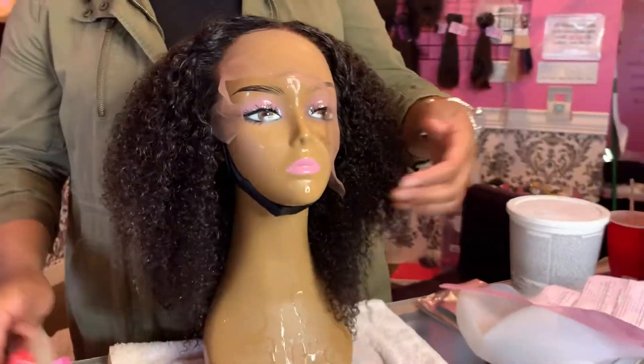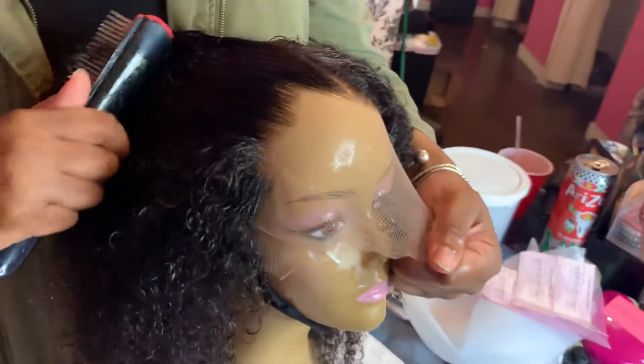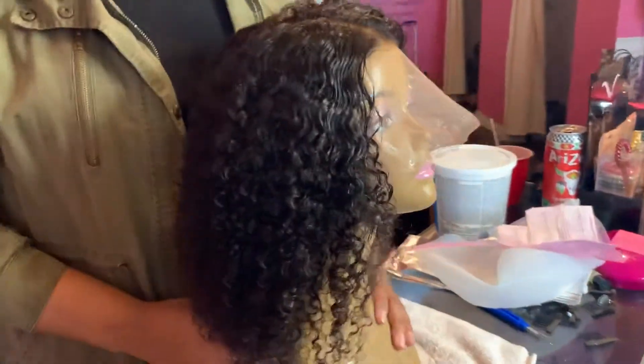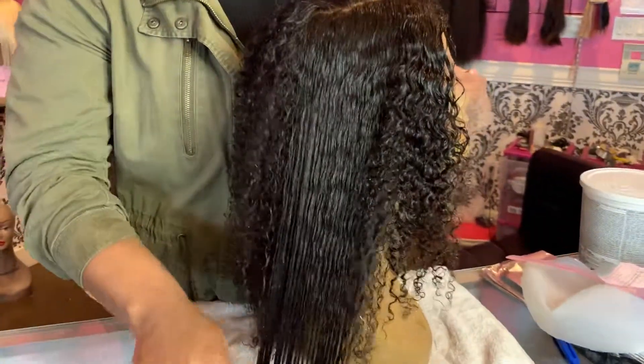This is wig number 157. It is a full lace 14 inch kinky curly unit from Magic Care Company. We've used our hydrating curl definer and amplifier here to define the texture with just a little bit of water.